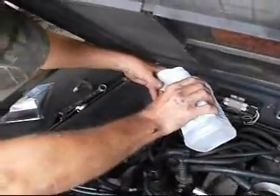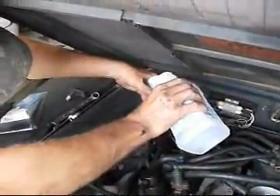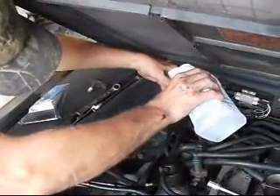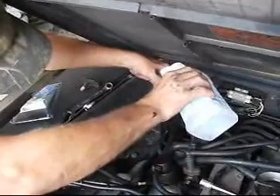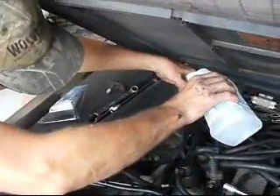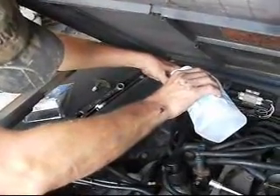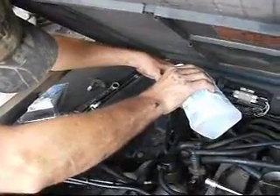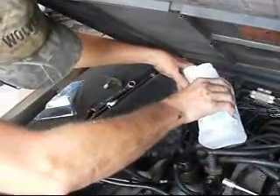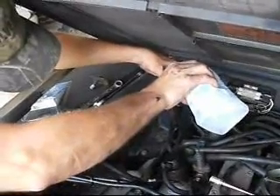We're flushing backwards — from the low side back to the high side — which means we're pushing out of the orifice restriction. Any trash in the system is not getting pushed into the orifice; it's being pushed away from the orifice. Flush it backwards. Because if you flush from the high side towards the low side, any trash in the system is going to get shoved into the orifice tube.